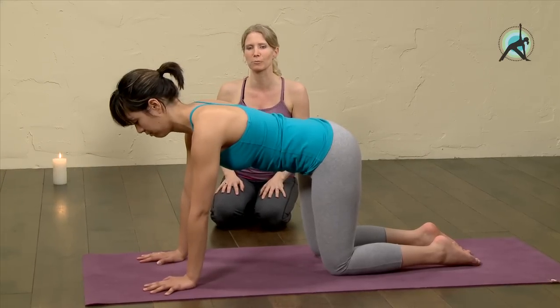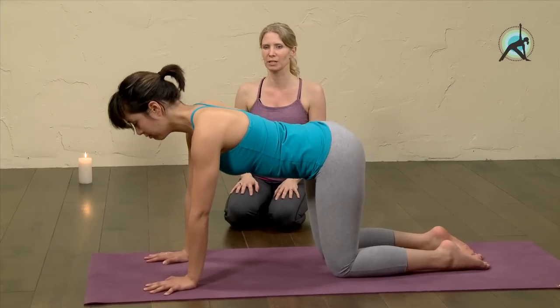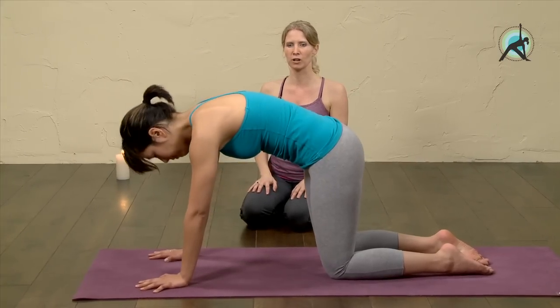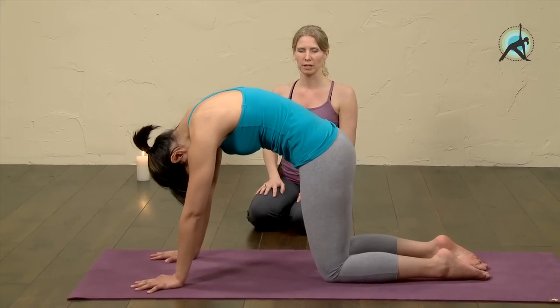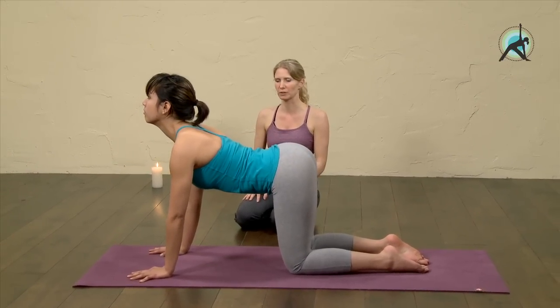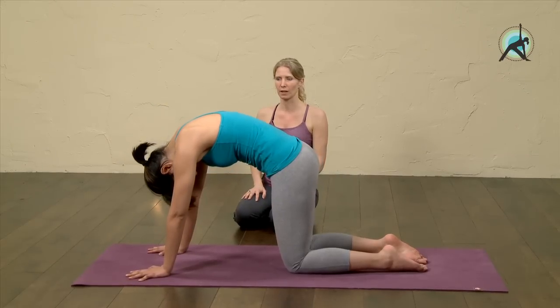On an out-breath, round your spine — head drops, tail drops — and on an in-breath go the other direction, really reaching your heart forward. Keep going, draw your side body up. On an in-breath, reach the heart forward, shoulders move down. Last one. And come back to neutral.